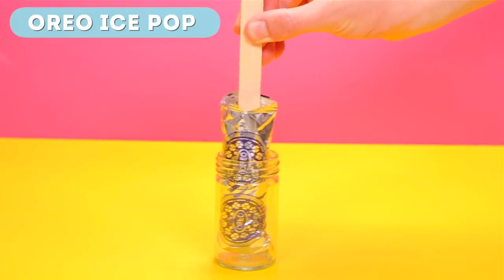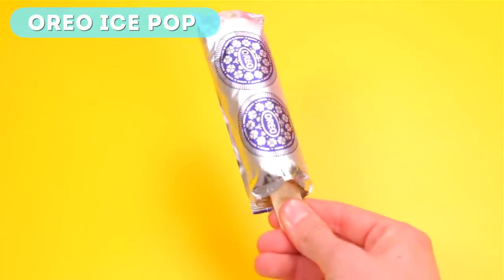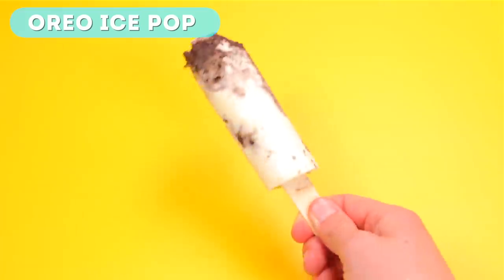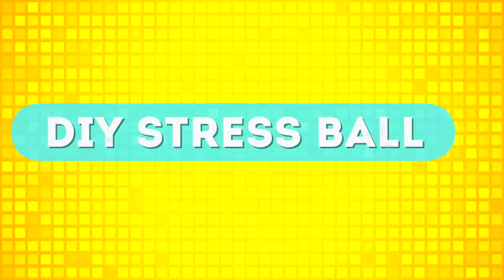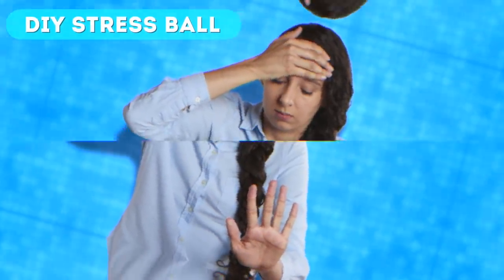Now for the hard part — we have to wait for it to freeze. Simply put it in the freezer for around four hours and it should be ready to enjoy. Take it out of the freezer and have a delicious bite of these Oreo ice pops. This is great to make in the summer and it's very cheap and easy. Next up is DIY stress ball.